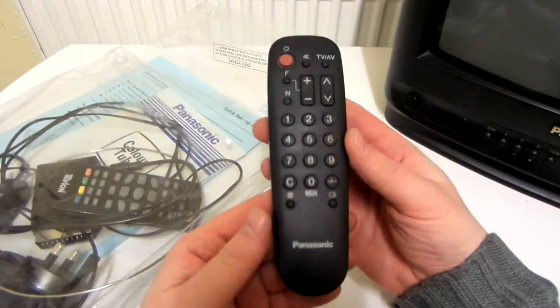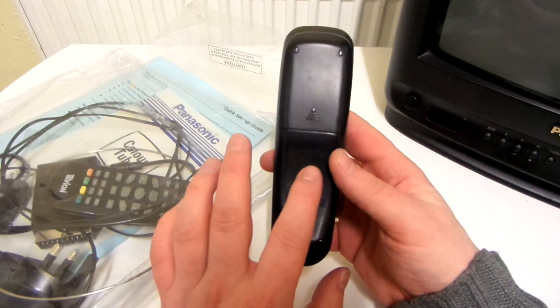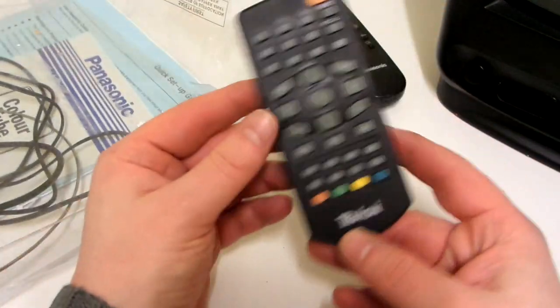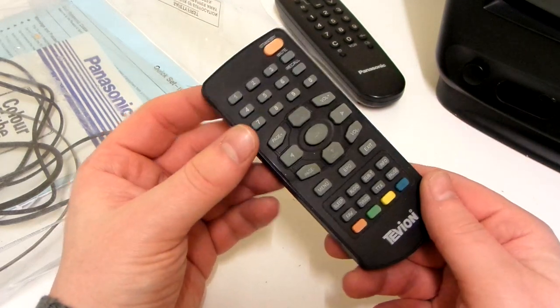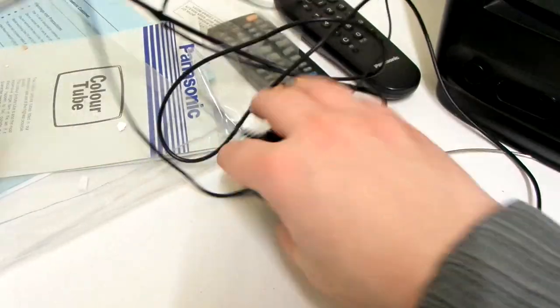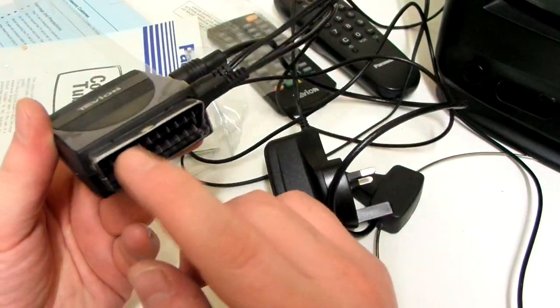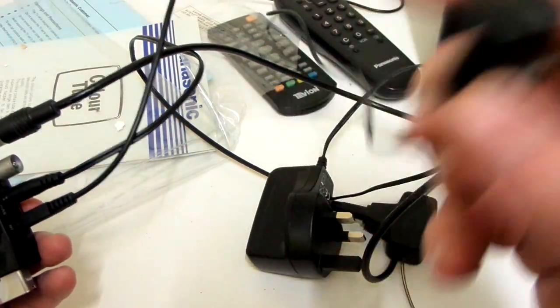Inside the bag we've got the remote, which I'm sure is the original one — the seller even told me the batteries inside are almost dead. Then we've got this other remote called Tevion. And we've got this Tevion device as well, which you plug into the back of the TV. Not really sure what that's for.